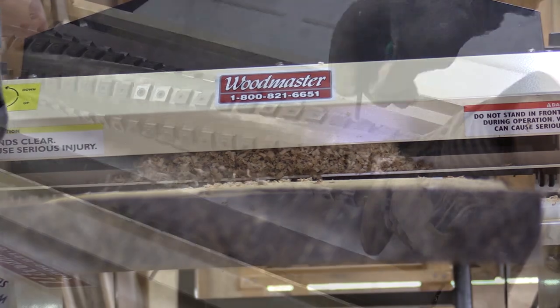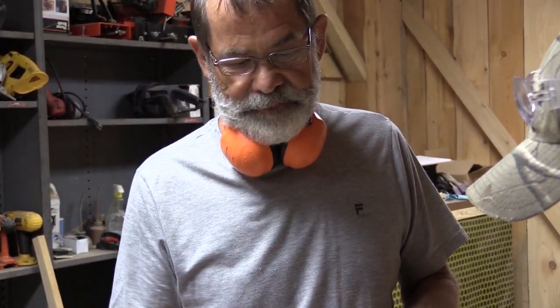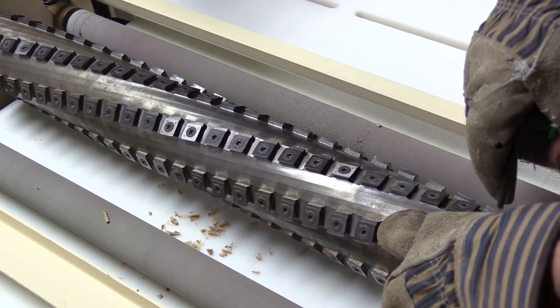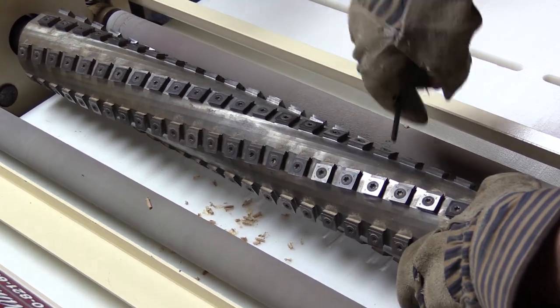One of my favorite things about the Woodmaster equipment is the Spiral Head Cutter. There are several great advantages to it, in addition to the quality of the surface it gives on the wood, which is far superior to a straight blade planer — with the Spiral Head, it looks like it's already been sanded. Jake is going through and checking the various blades — you'll notice there are individual square blades. On a traditional planer, if you get a nick in a blade, you have to take the whole blade out. Here, all you do is check it, and if there's a bad spot, you just loosen it, turn it around, and it's ready to go again. The Spiral Head is my favorite because of the surface quality it gives, the easy maintenance, and the ability to quickly fix a dull blade and get right back to work.